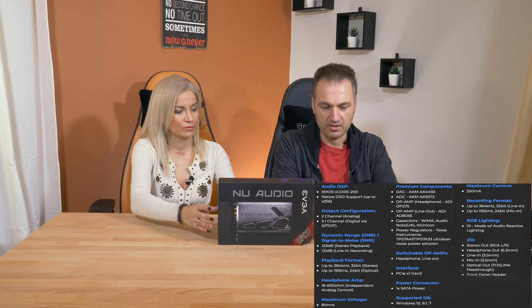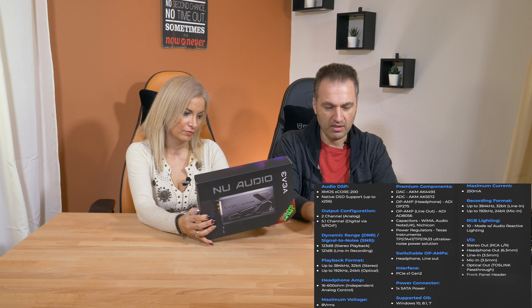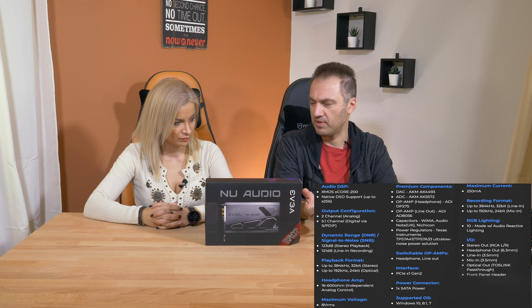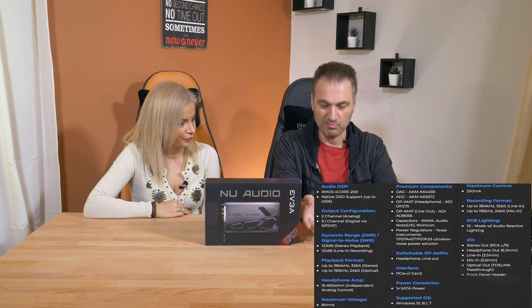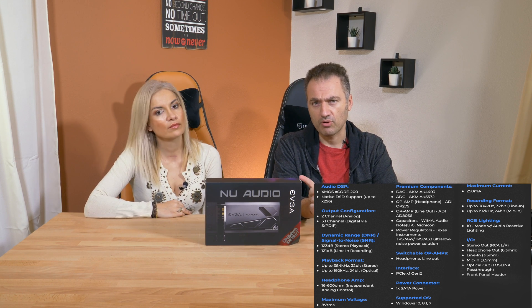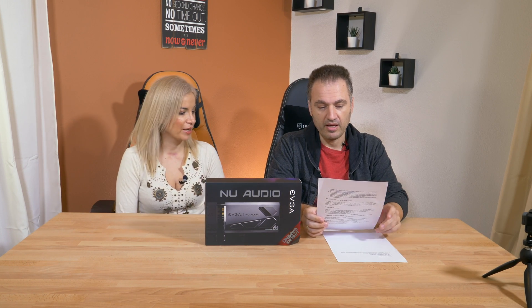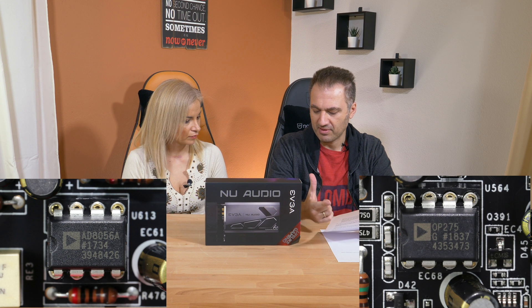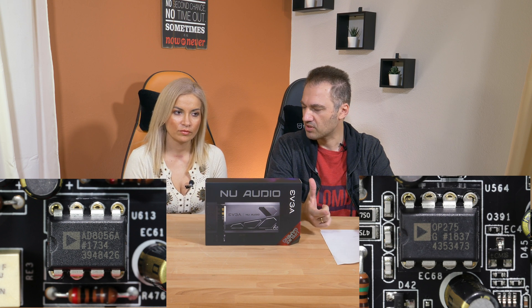This card goes up to 384 kHz with 32-bit in line-in. The microphone-in is restricted to 192 kHz with 24-bit sample rate. It has RGB lighting with 10 different modes. This card also uses a SATA connector in order to have more power.